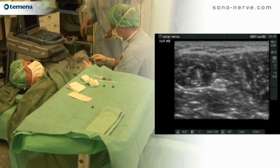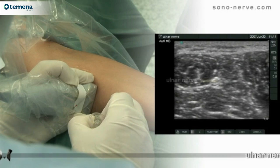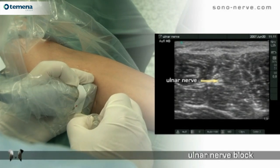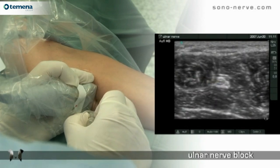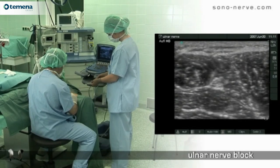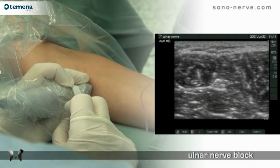For this block we use a 25 millimeter linear probe at high frequency 13 megahertz. This is an out-of-plane technique. The needle is passed roughly in the plane between the flexor carpi ulnaris muscle and the flexor digitorum superficialis muscle.